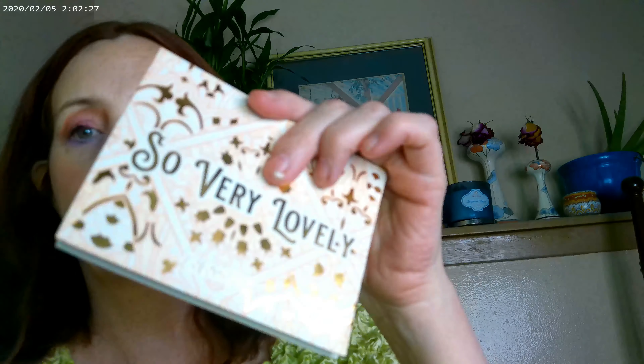As far as how the look turned out — that's how it turned out, and I'm liking it. I think it will definitely be a beautiful summer palette, and I would definitely suggest going ahead and picking it up.